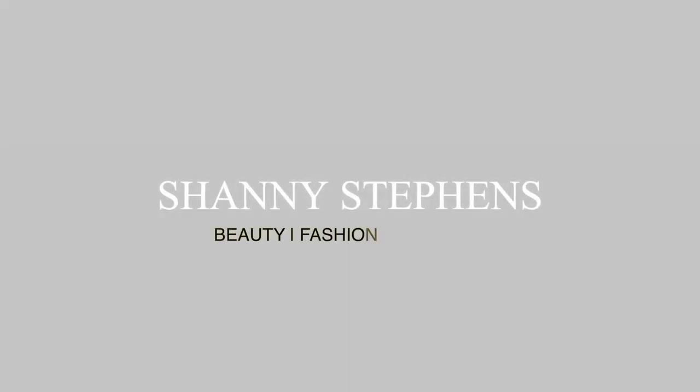Real raw and uncut right now. Hi guys, welcome back to my channel. If you are new, hi, my name is Shannie Stevens. I do beauty, fashion, and lifestyle content here on my channel and I'm also a makeup artist, so if you're interested in any of that, definitely come back and watch more videos and subscribe before you leave.